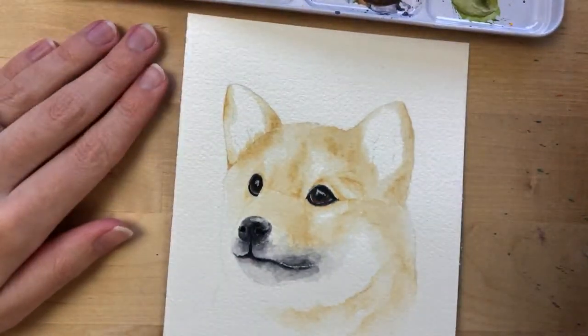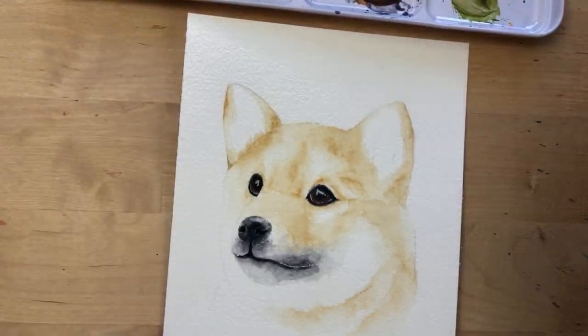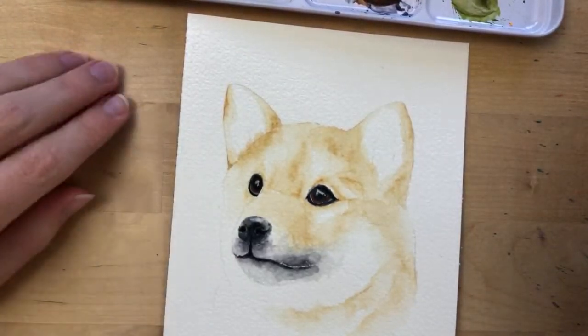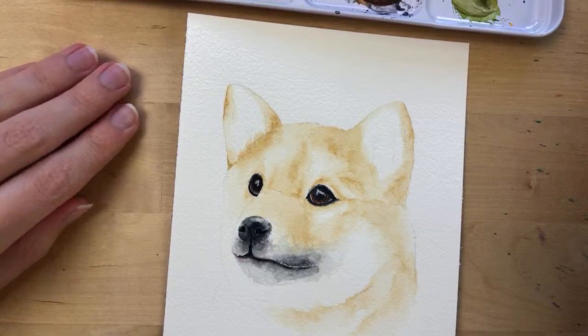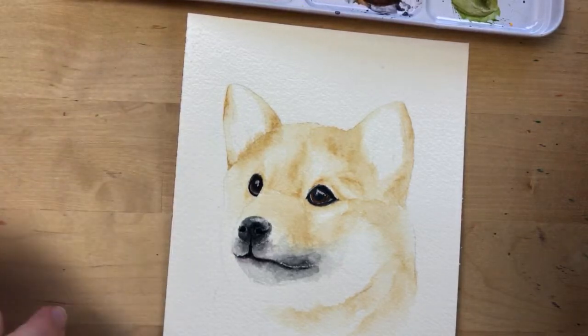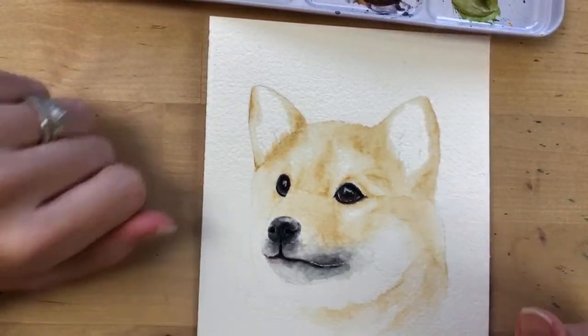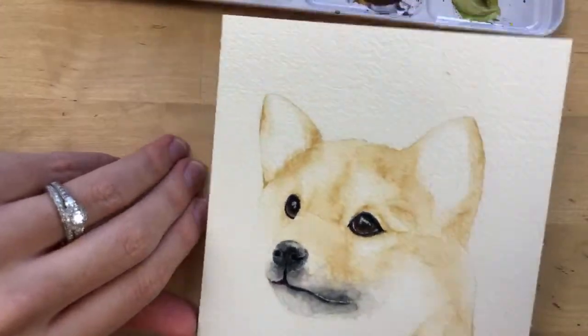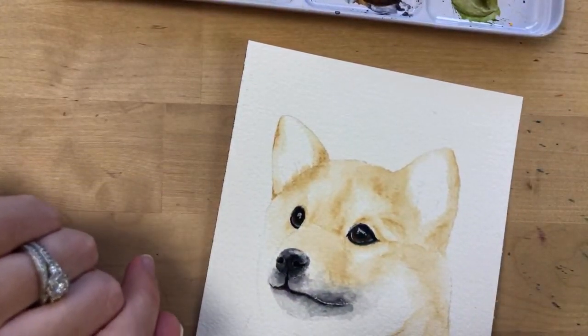Hannah calls me the blending queen — I'm honored! Now let's move on to his ears. I feel like his ears are going to be kind of challenging too, so let's just get those done.